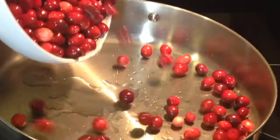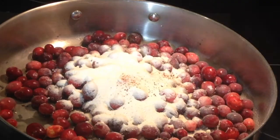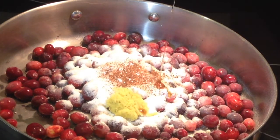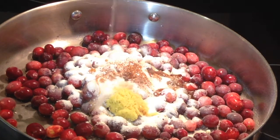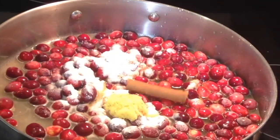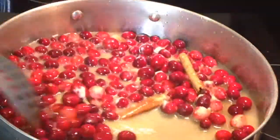First we add the clean cranberries to the saucepan. Next I add the sugar-free sweetener, the nutmeg, and the ginger. Then we add the maple syrup and the remaining liquid. Don't forget the cinnamon sticks. Now give it all a stir to combine the flavors.